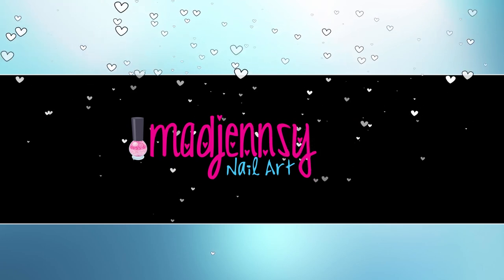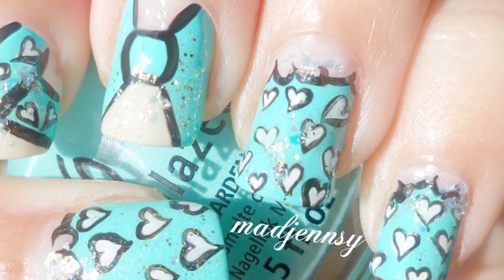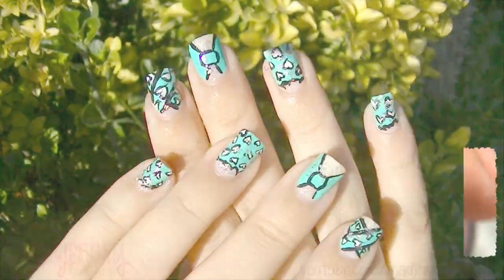Hello everyone, welcome to a new nail art tutorial. Today I'm going to show you how to create a weird Japanese nail art using this amazing shade by China Glaze. I got inspired by a Japanese nail art magazine. Let's start.